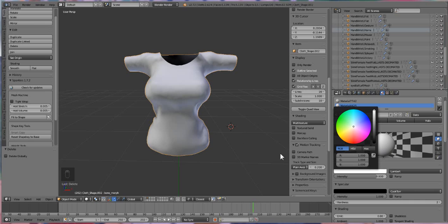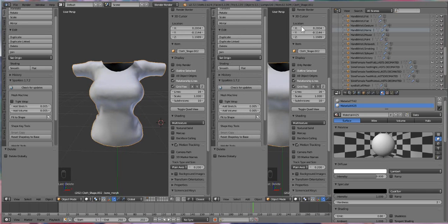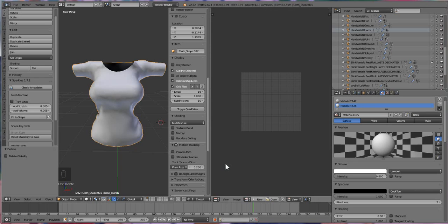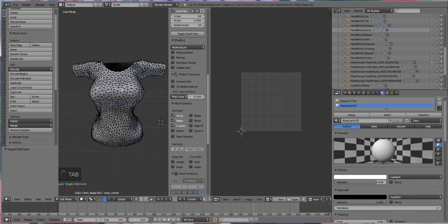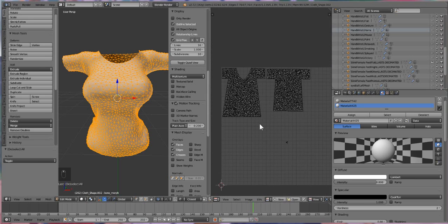We're gonna make it white. Once we have the material turned back to white, we're going to take our cursor and move it to the top part of the screen. You're gonna see it go from an arrow to a cross — when it turns into a cross, just click and drag to create a new window. Then switch it over from the 3D viewpoint to the UV image editor. Once we have our UV image editor created, click on our shirt and press Tab to enter edit mode.